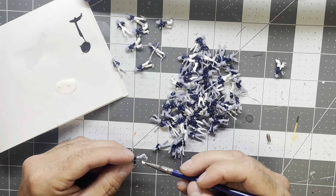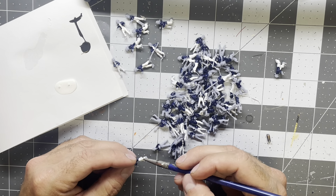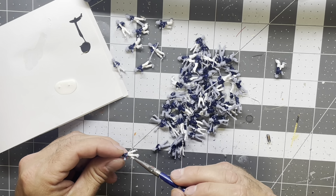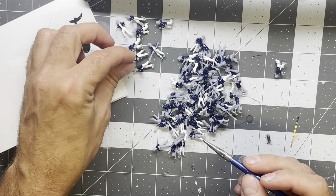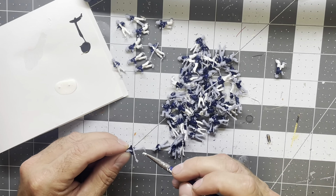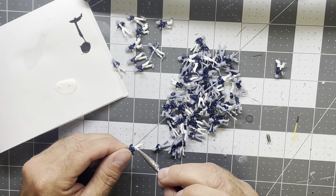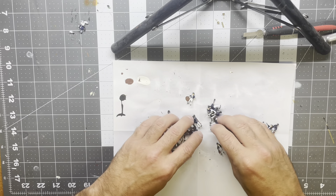I want to get everything glued down before I really start going after more rigging, because I remember how challenging it is to get in there — especially with how much rigging is already on it. Any kind of movement on the deck is going to have to be done with some care at this point. I'm going to finish up the white on them, then get the skin color, then do some black for the boots and hats. Then we'll get them glued on.